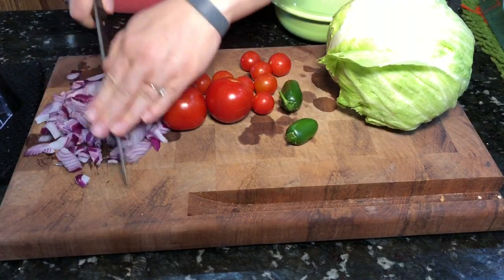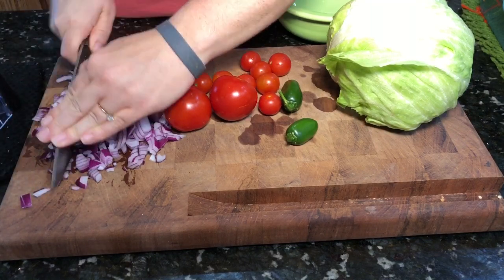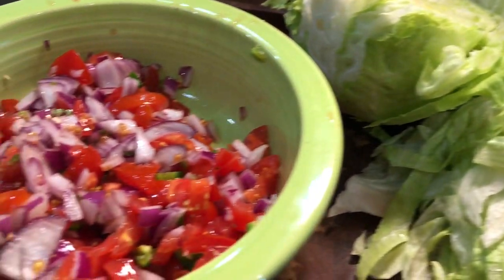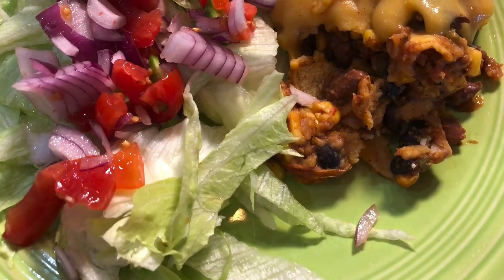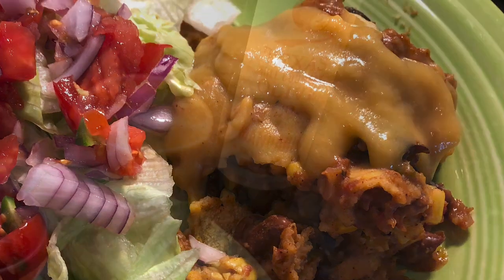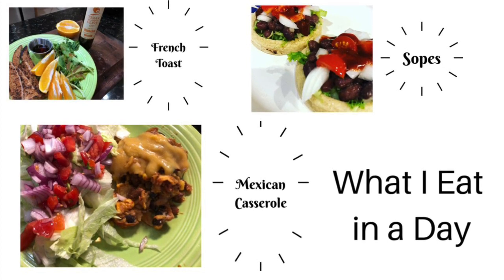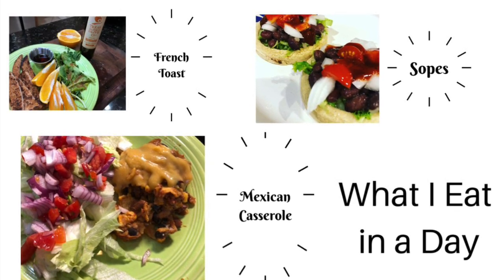While that's cooking, I'll put together some pico — just diced onion, tomato, and jalapeño with a squeeze of fresh lime — and cut up some plain iceberg lettuce for the side. After about 30 minutes, take the casserole out and it's ready to serve. I like to put some fresh cheese sauce right on top of my portion so it's extra creamy. This was a hit — so delicious! Reminder: there's a 10% off link in the description box below. Thank you so much for spending time with me today, and as always, thank you for watching!